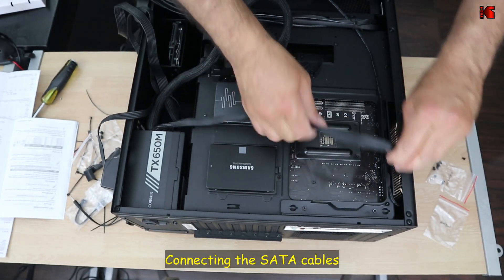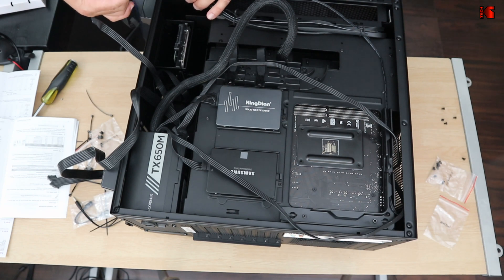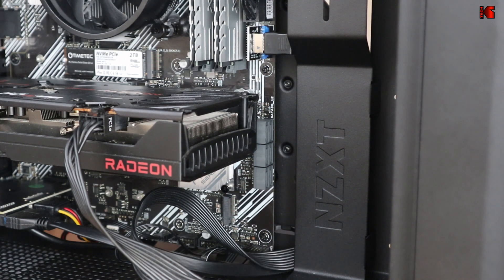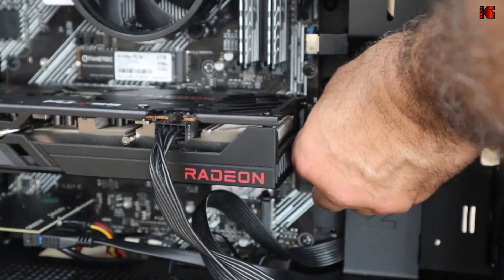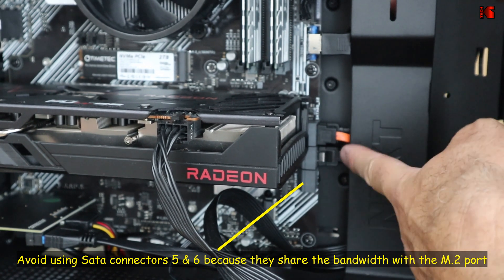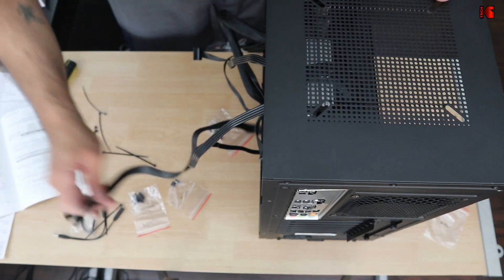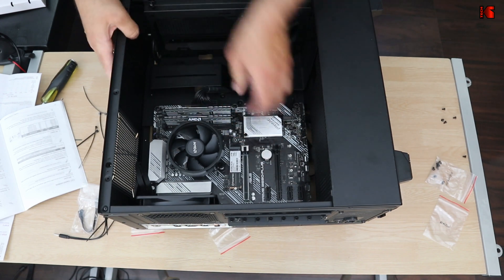Now let me connect the SATA cables. I have two SATA data cables provided with the motherboard and one additional cable. Connect the SATA data cables to the motherboard's SATA connectors, then connect the other ends to the hard drives. For the GPU power, route the PCIe cable through the side channel and connect it to the RX 6600 XT.